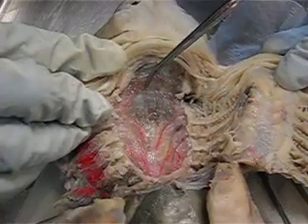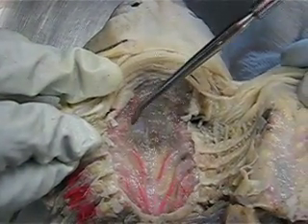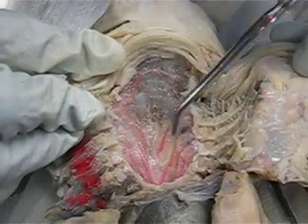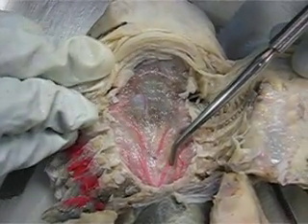Inside, right here, we have the paired dorsal aorta. Right here is the hyoidian artery. The paired dorsal aorta are going to converge into the dorsal aorta, which is going to go down. And here we have some of our five efferent brachial arteries.